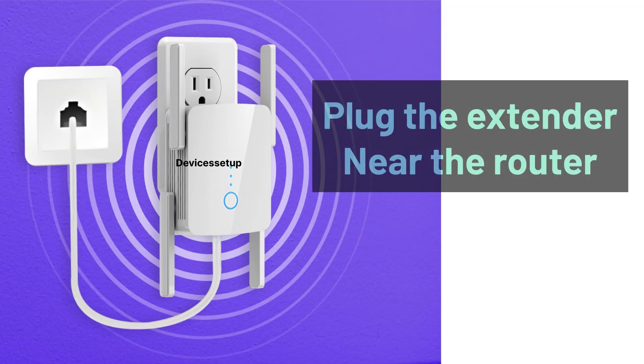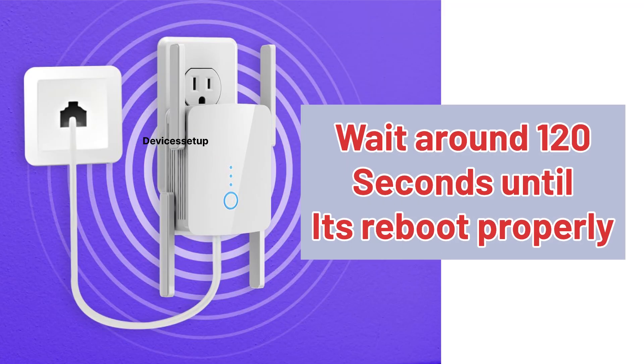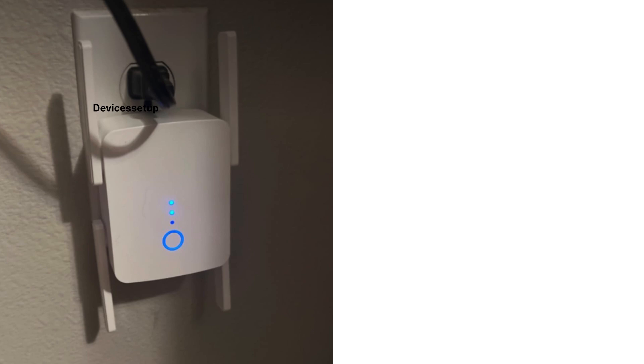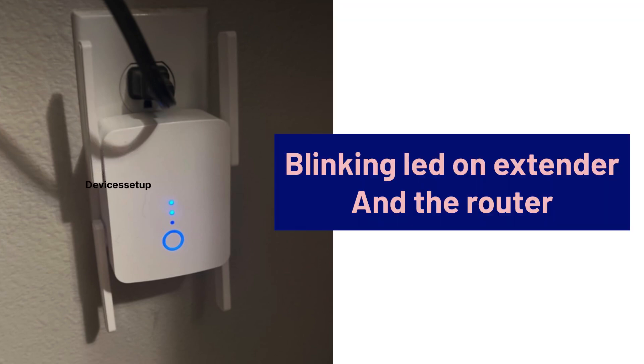For WPS setup, plug the extender near your router and wait around 120 seconds until it reboots properly. After that, press the WPS button on the front of the extender. Then within two minutes, press the WPS button on your router. You will see a blinking LED on both the extender and the router.